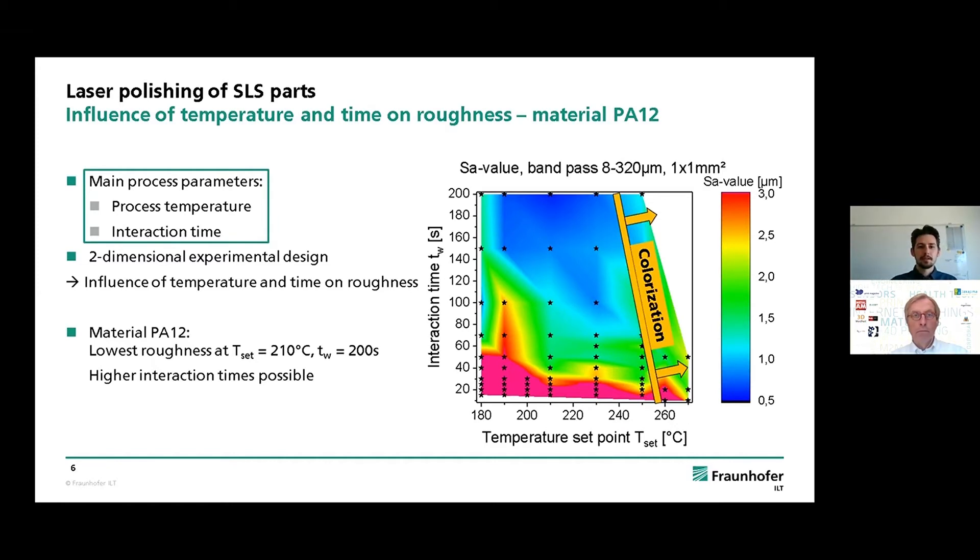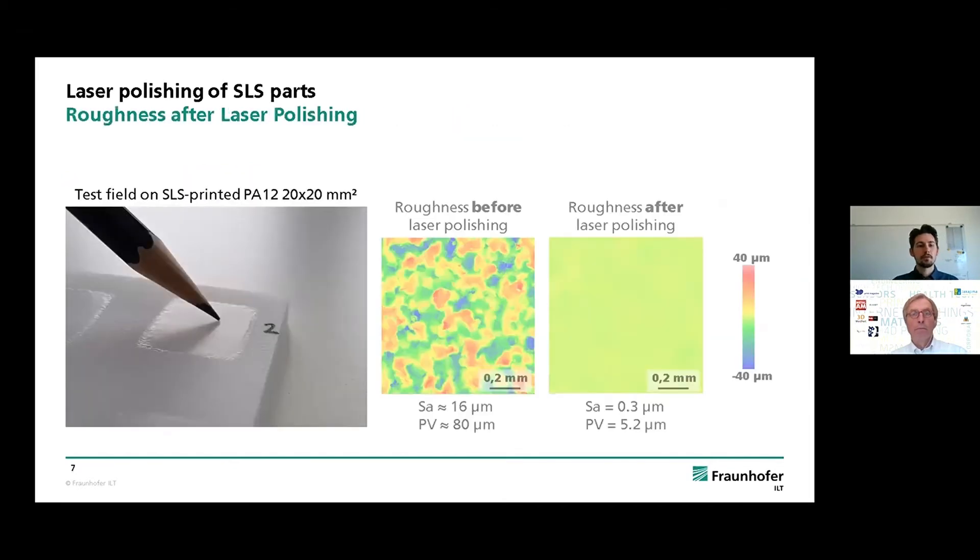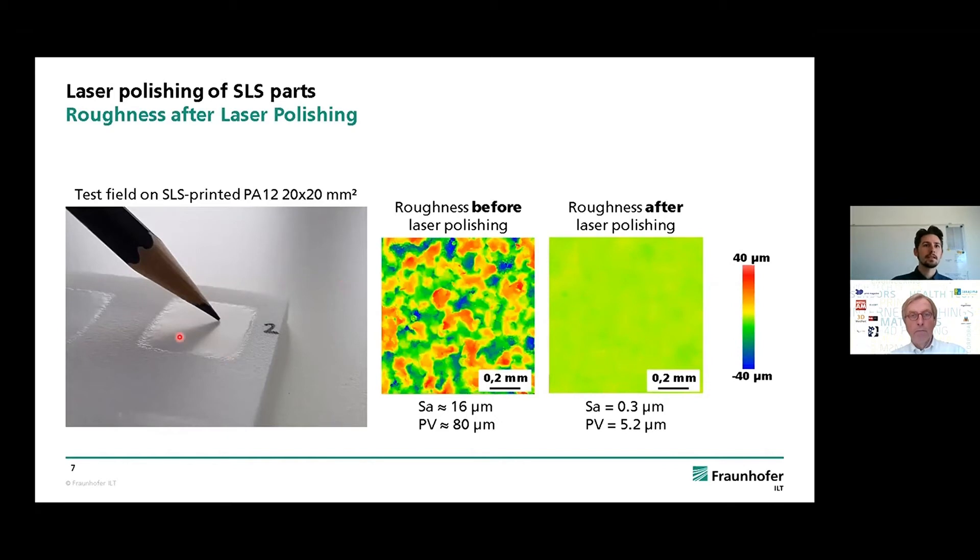Now I want to show an actual picture of such a surface. On the left-hand side you can see a 20 by 20 millimeter test field on an SLS-printed PA12 sample. In the center is a white light interferometer measurement of the initial state — after printing but before laser polishing — where we have a roughness of about 60 micrometers, typical for 3D printing. After laser polishing, on this scale the surface is basically flat, and the remaining roughness is about 0.3 micrometers — far below 1 micrometer, which is most of the time the goal.